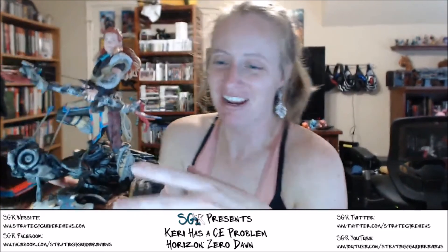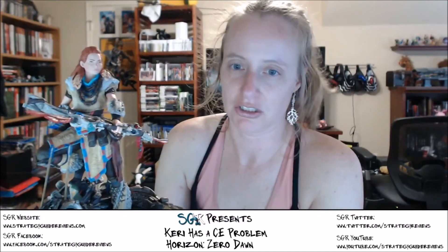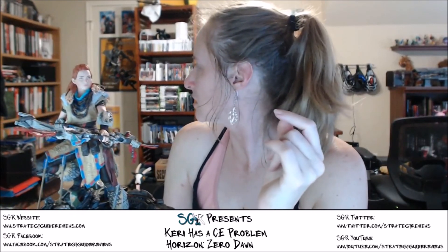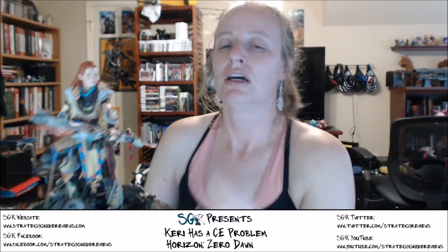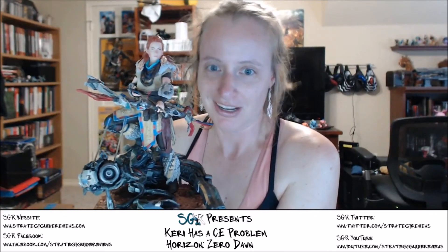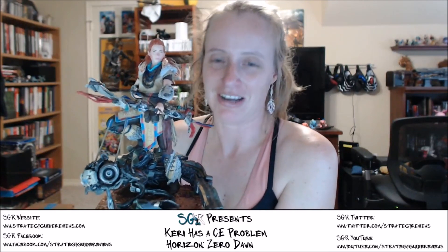Thanks for bearing with me for that — who knew I would have such a hard time just putting in the arrows. But look at that — isn't she lovely? It's wonderful. I need a new shelf for all my statues — that's apparent, because I just don't have room for her right now. Someone's going to have to get the axe, and it may be the Order 1886. Anyway, thank you so much for staying and watching this unboxing, and watching me mess up just by putting arrows into a statue. We'll hopefully have the guide very soon as well as the guide review — thanks again and we'll see you next time, bye!